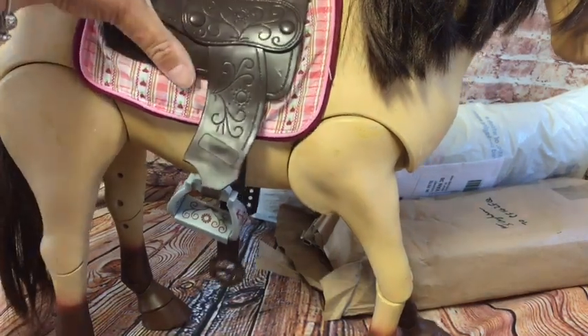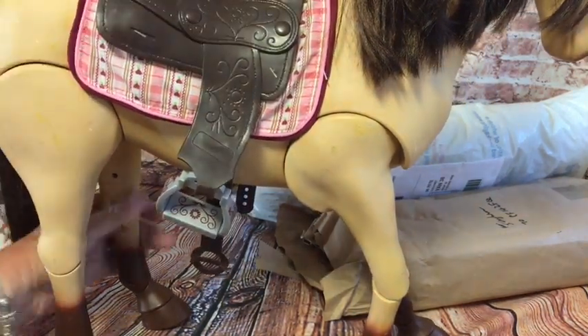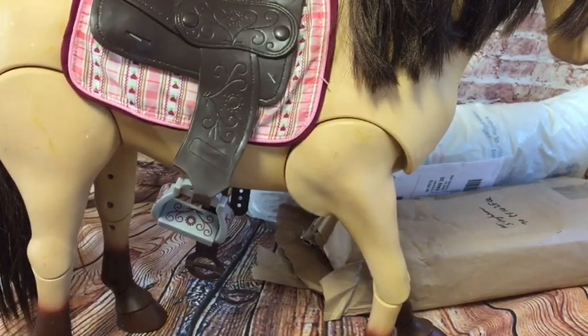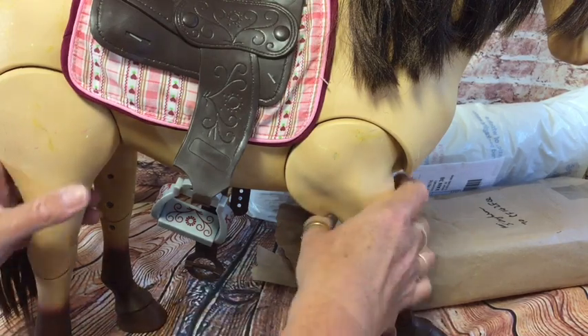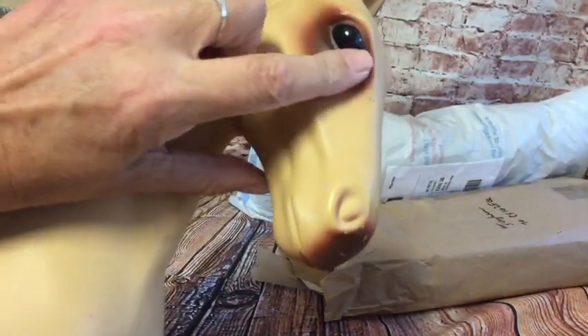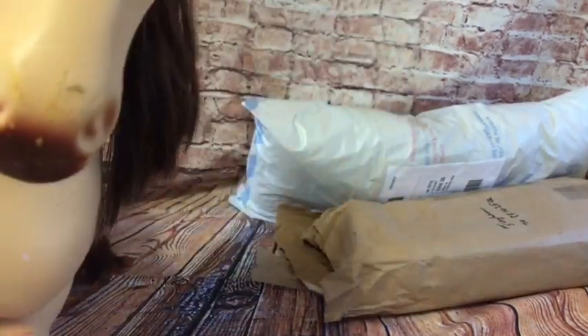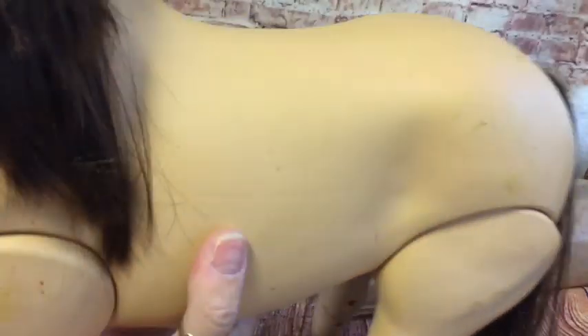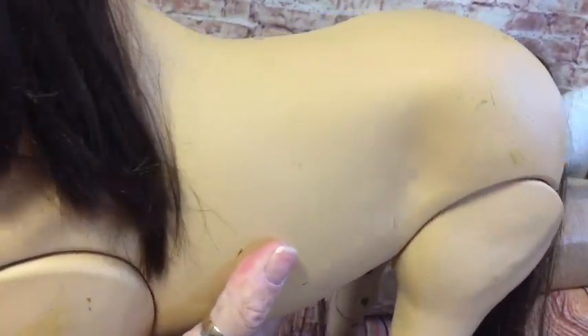She came with her saddle and her legs move as well, and she's for the 18 inch dolls. She needs a good clean before I do anything with her. Here's her face — you can't see her very well because she's so big. She's got really black eyes. Like I say she's quite dirty, she's got marks all over, but I'm hoping they'll come off. Her mane is quite short, not a really long one.